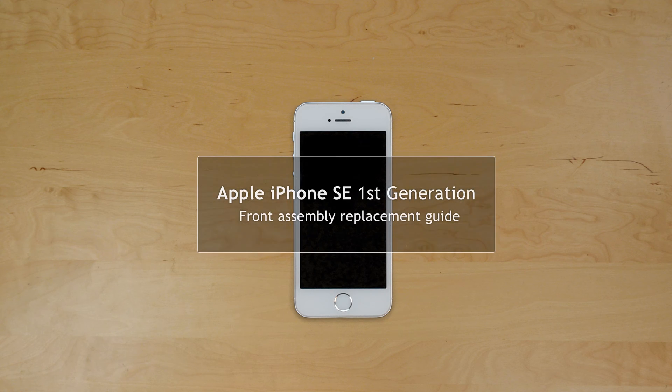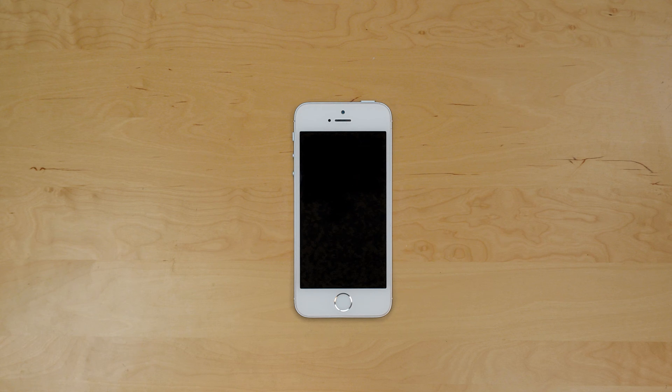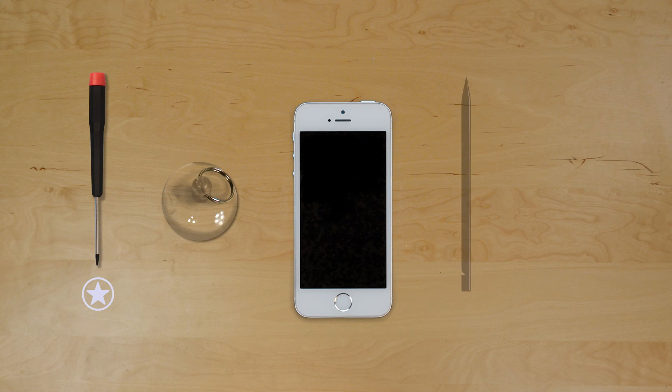This is a guide on reinstalling the front assembly on the Apple iPhone SE first gen. For the reinstallation process we will need the following tools: a pentalobe screwdriver, a suction cup, a plastic pick, and a phillips screwdriver.